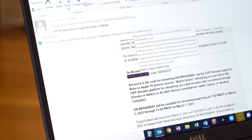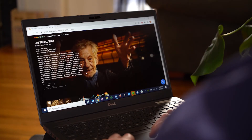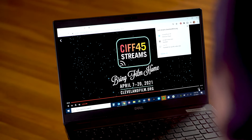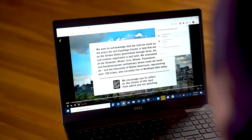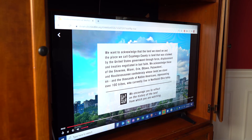We recommend using the latest version of the Google Chrome browser. From the film page, click the play button. Tap the Chromecast icon in the bottom right corner. Your film should now show up on your TV.